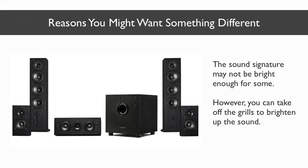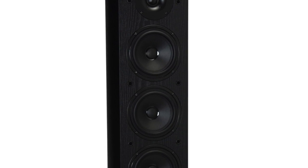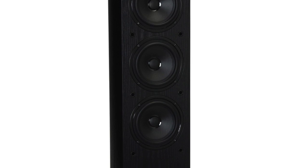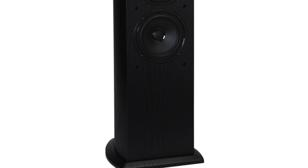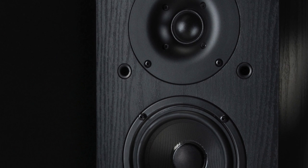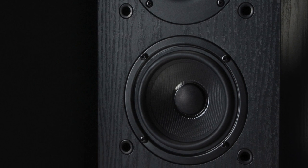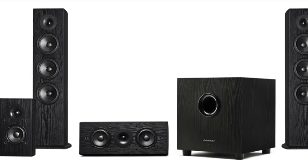Finally, in terms of the sound signature, the highs of this Pioneer system are very smooth, but they might not satisfy someone who prefers a very bright sounding speaker. If you already own these and want to brighten them up a bit, removing the grills will cause these to sound a little bit brighter. But otherwise, you will not find a better balanced, more engaging, and better sounding set of speakers at this price. This is the home theater system to beat, and right now it is easily the best sounding 5.1 speaker system under $600. It delivers a very satisfying level of sound for music listening and especially movies, as all of the speakers blend seamlessly together. Speaker designer Andrew Jones really delivered a gift to the surround sound connoisseur on a budget.